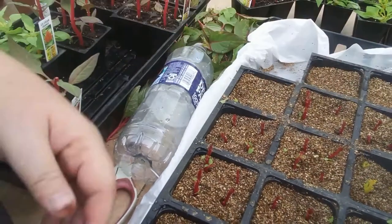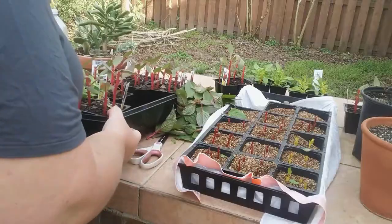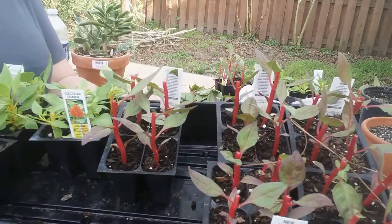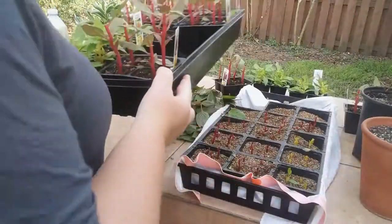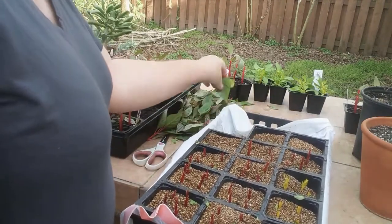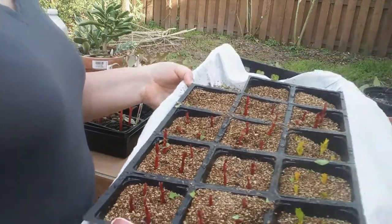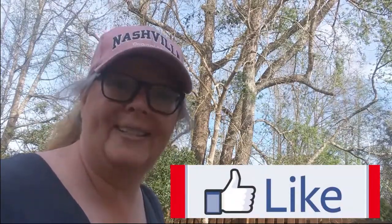That is so much heavier than it was before — it was super, super light. You see how all of these are cut right down — they are just still going to thrive even more than they were before. And I have another whole flat of cuttings that are going to root and take off, and I can go from there. I'm so glad you came today. If you found this helpful, please click like and subscribe, and we'll see you next time.